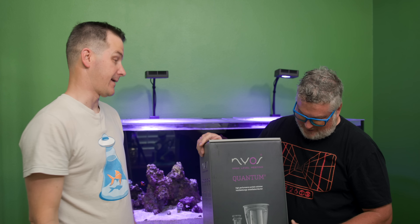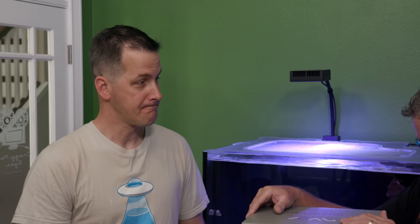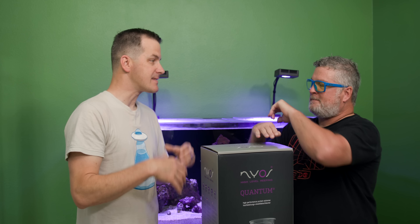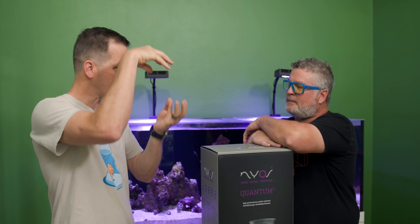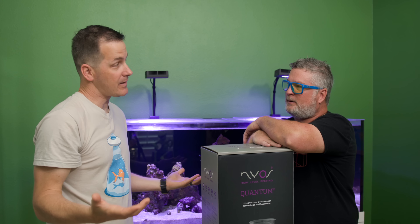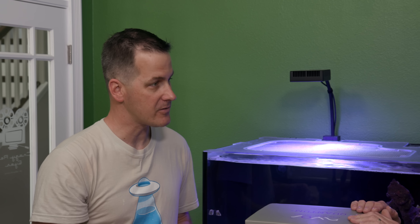Now Jimmy has a protein skimmer for his reef tank. Like protein powder, it cleans waste out of the tank. It takes air and water, injects them into the body of the skimmer — large organic molecules stick to the air bubbles, float up, the bubble pops, and waste gets pushed into the collection cup.